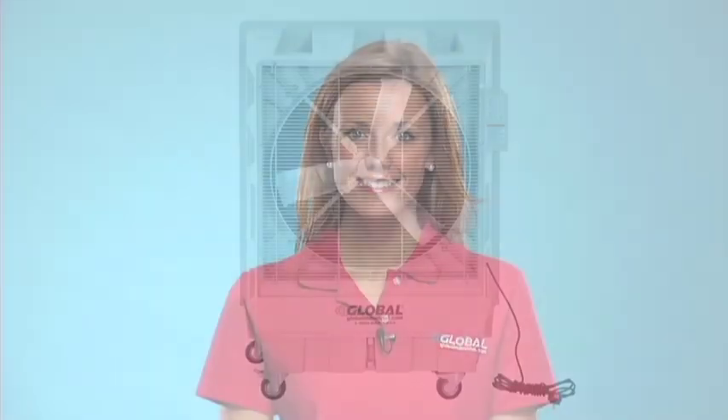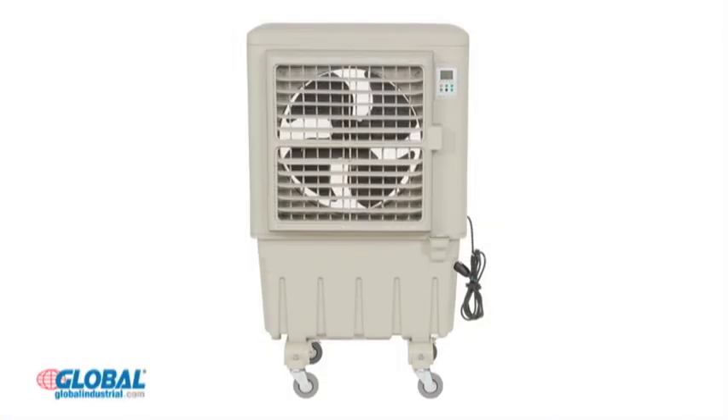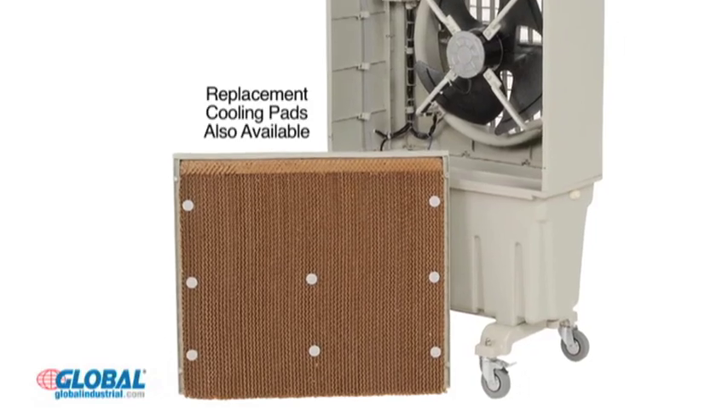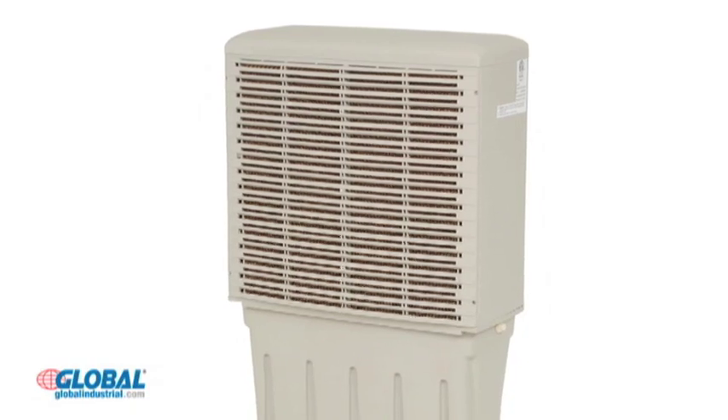Hi, I'm Gina from GlobalIndustrial.com. Take a look at another great product from our HVAC and fan section. Global's evaporative coolers provide a low-cost, environmentally friendly way to keep spaces cool. These coolers use a high-efficiency cooling pad and die-cast fan to combine forced air and water to cool air temperatures by as much as 26 degrees Fahrenheit.